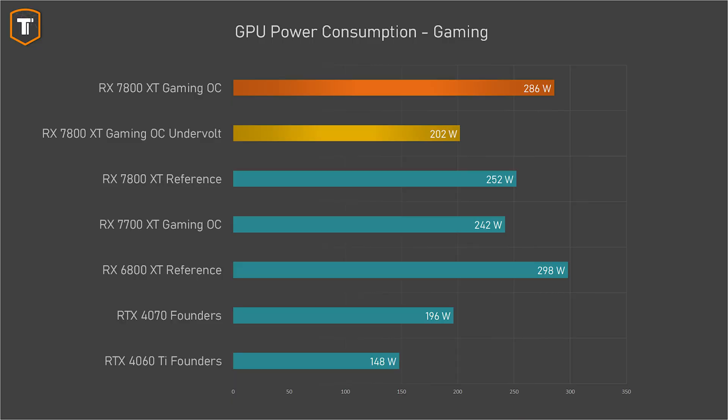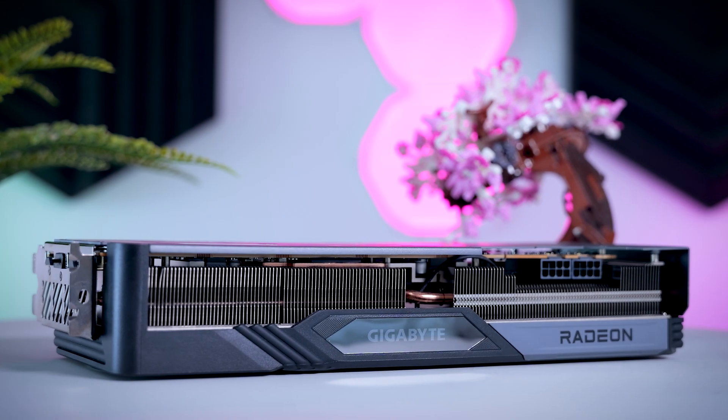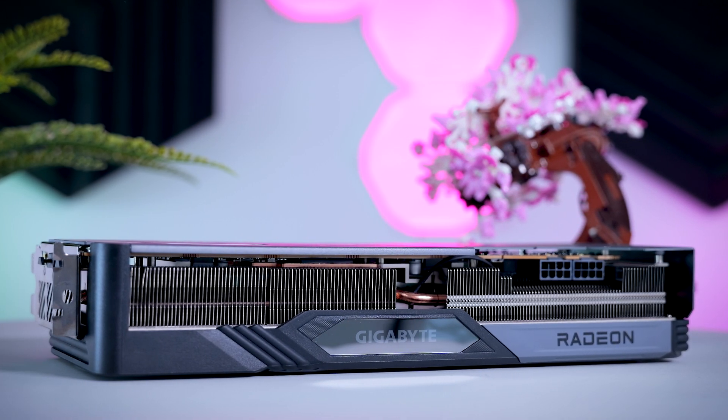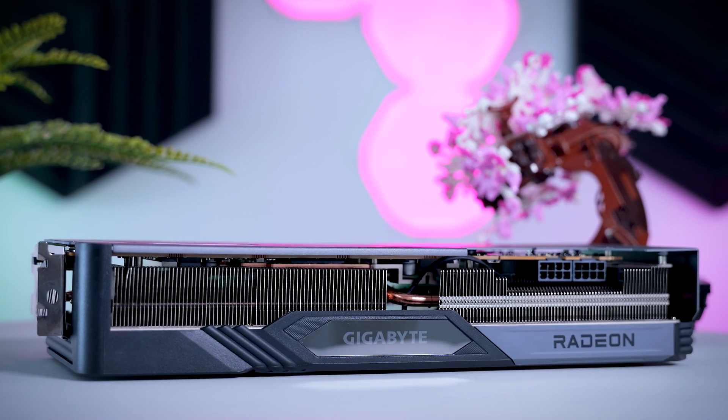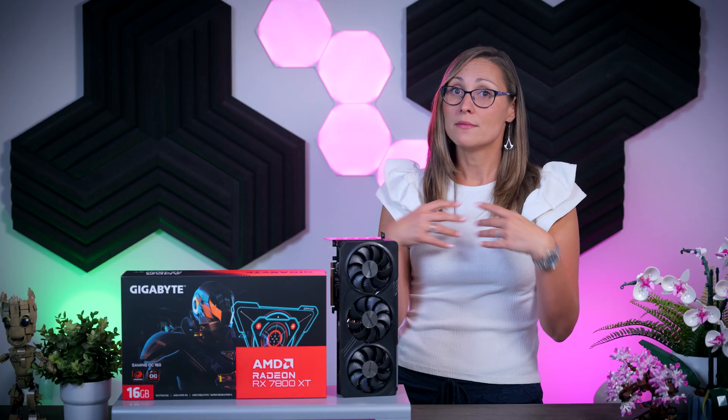After a bit of time, we managed to get this card stable with a power draw of about 200 watts. It is now running at roughly 2220 MHz, down from 2540 MHz at stock settings. So there is a big drop in clock speeds, but it's now in the same power class as the RTX 4070. Now let's see what this does to gaming performance.